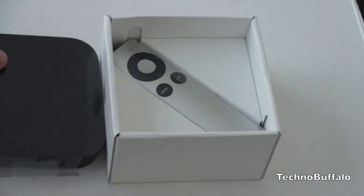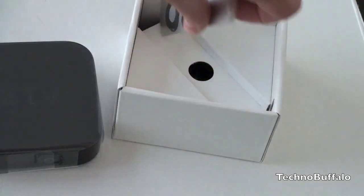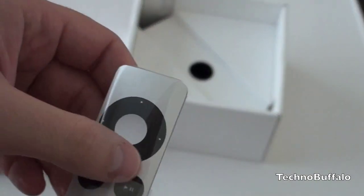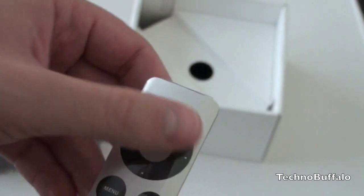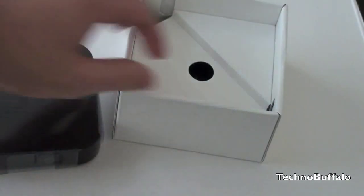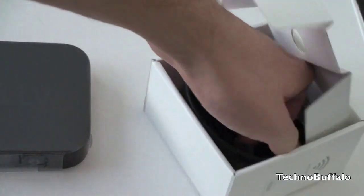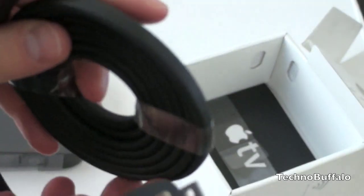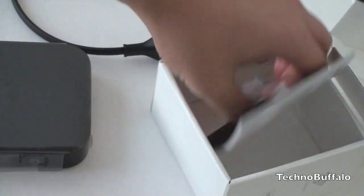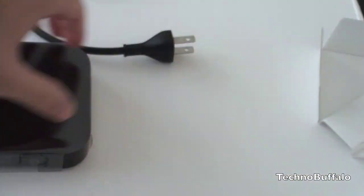Go ahead and push that off to the side for just a moment. You've got the new Apple aluminum remote — aluminum depending on where you are — with a pretty standard array of buttons: up, down, left, right, menu, and play and pause, and that is very thin as well. Let's see what else is in the box. We've got a power cord, the power brick is included, and a little Apple TV setup guide. And that is about it.